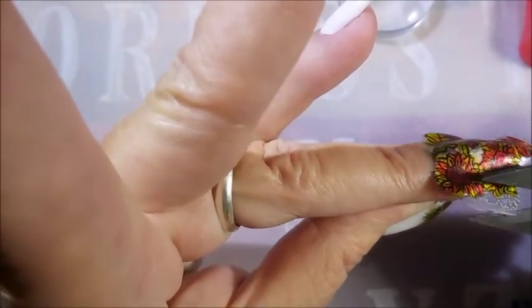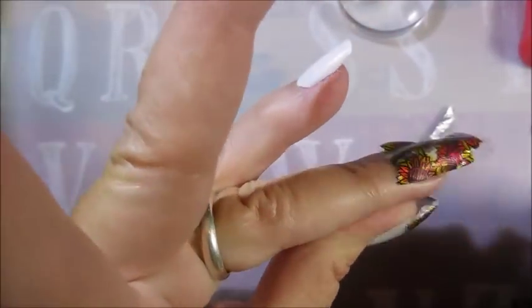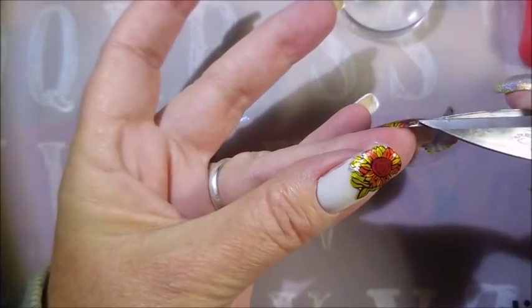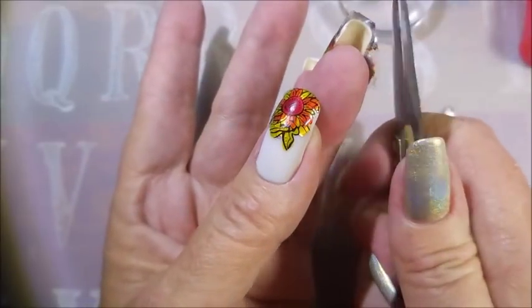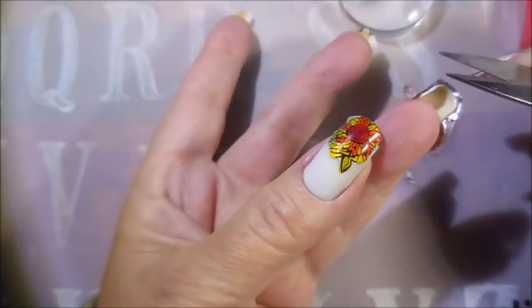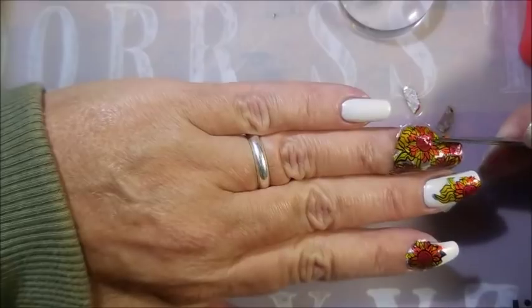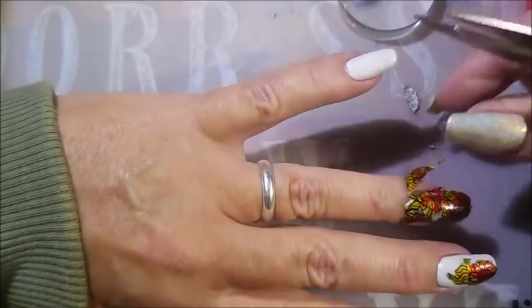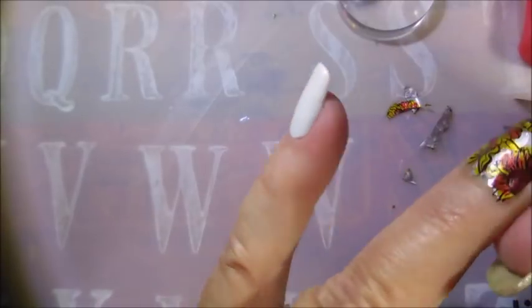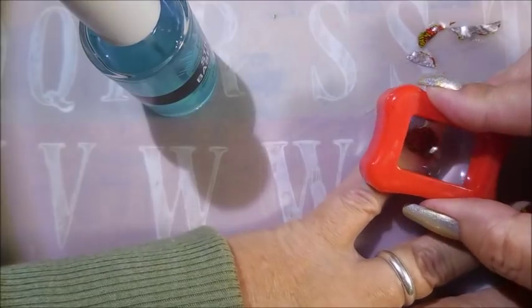And here we go with the struggles of the scissors and the decal. I've told y'all before, I'm always scared I'm going to cut too much off if I trim it down. Sometimes I do better if I get it partially onto my nail — not really all the way stuck down — before I do some trimming. Because I am really bad about cutting them too little and then you've got a gap, and I didn't want any gaps.